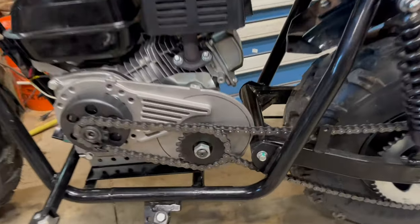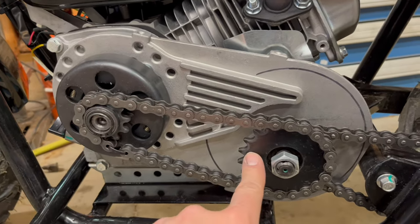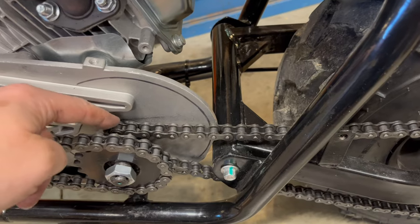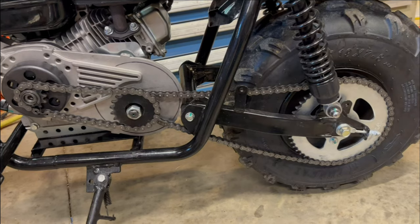These larger minibikes come with a stock jack shaft, so we combine two numbers to get the final gearing. We have 10 teeth out of the crank and 20 into the jack shaft — divide those for a gearing of 2. We have 10 teeth out of the jack shaft and 50 teeth at the wheel — divide those for a gearing of 5. Two times 5 is a total gearing of 10.